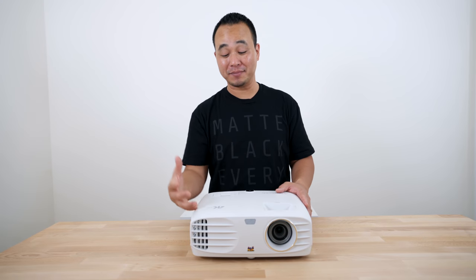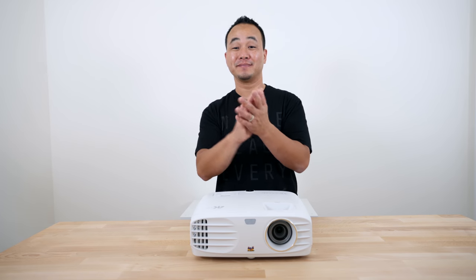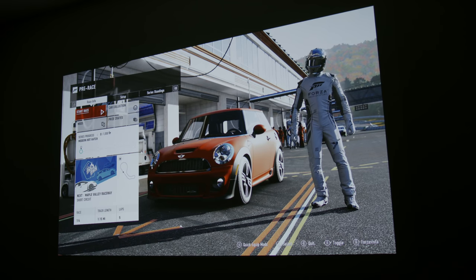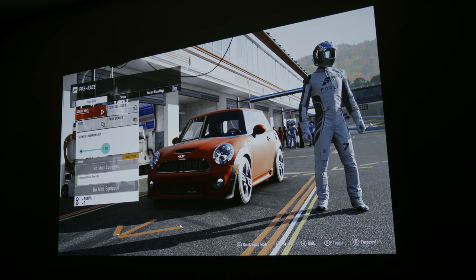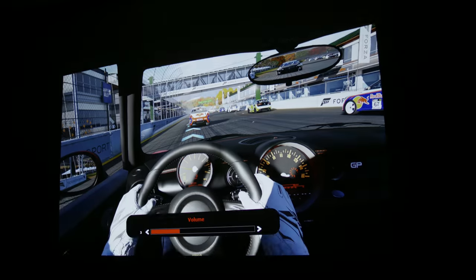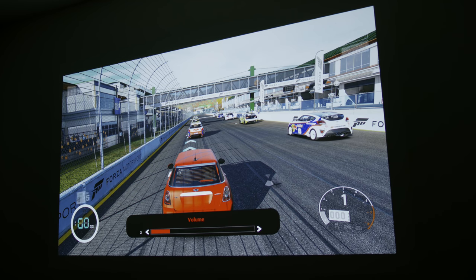So let's go ahead and play some games on it here in 4K — I'm going to hook up the Xbox One X first. Alright, I have the Xbox One X hooked up and we're going to play a little bit of Forza. Right away I can tell the difference in 4K, and this 10-watt built-in speaker is really loud — let me go ahead and turn this down.